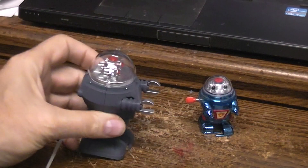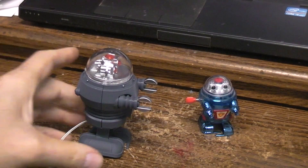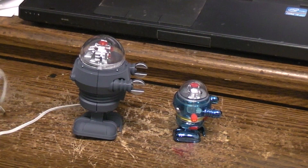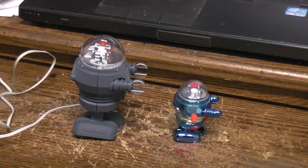Turned out quite nice. I will put the files for this up on Thingiverse too. I don't think there'll ever be a build video for this one, simply because I haven't got any plans of buying more N20 dual shaft low RPM motors — they're kind of expensive.